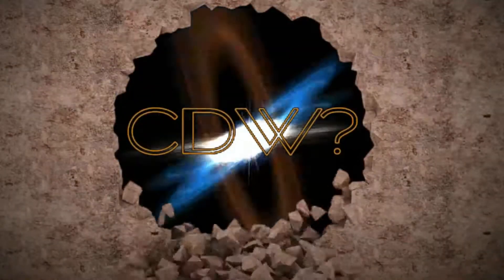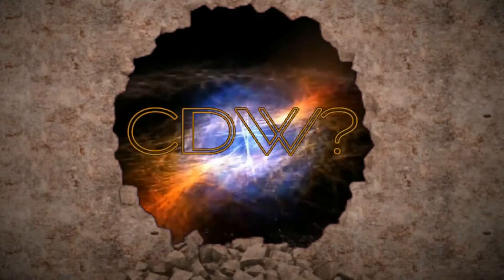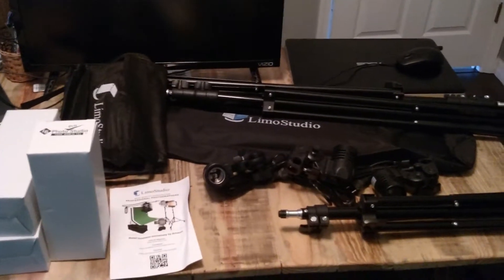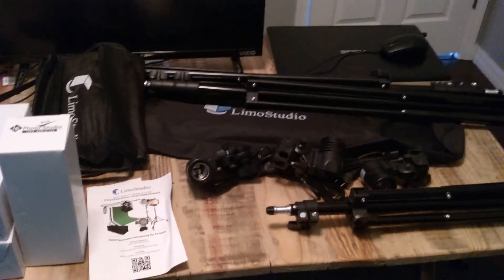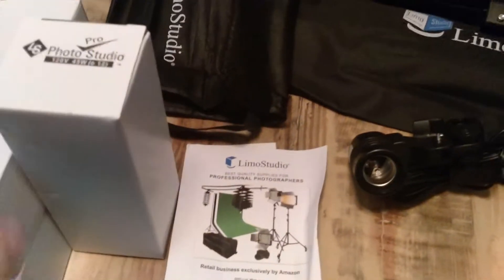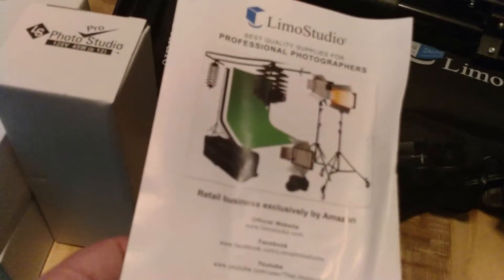So let's unbox it. When you open up your Limo Studio Lighting System — link below — with two umbrella lights and a fill light, you get, of course, your light bulbs. These are 45 watts. It says it's a 600 watt system, so I'm guessing these fluorescent bulbs produce more output than what they consume.